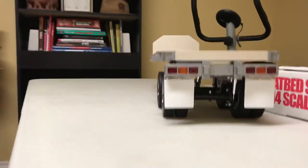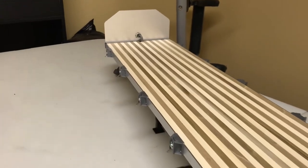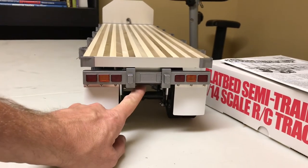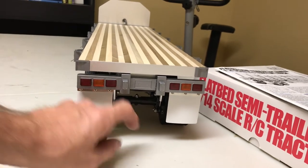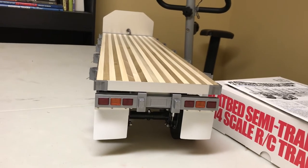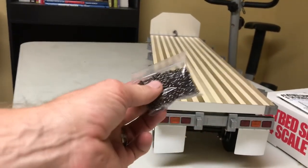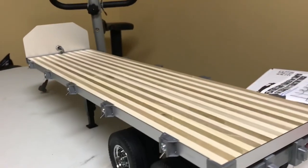Next will be hooking it up to the truck. I've already tested the lights and everything. I haven't added LEDs to these yet — I have lots of spare wire coiled up left over to do that down the road. I just didn't feel like hacking up that brand-new wiring set.